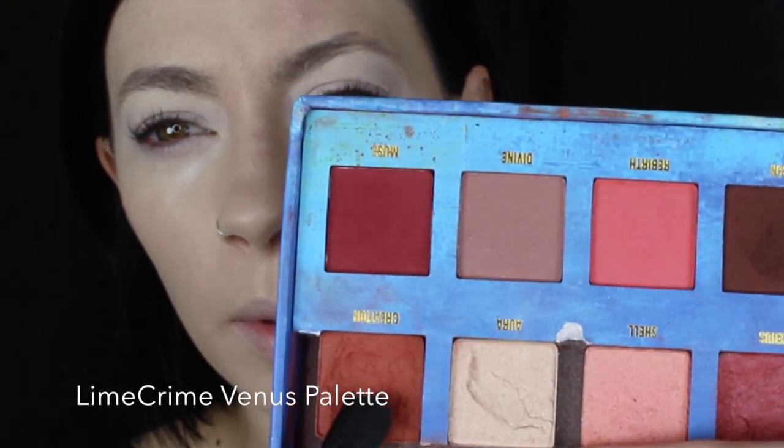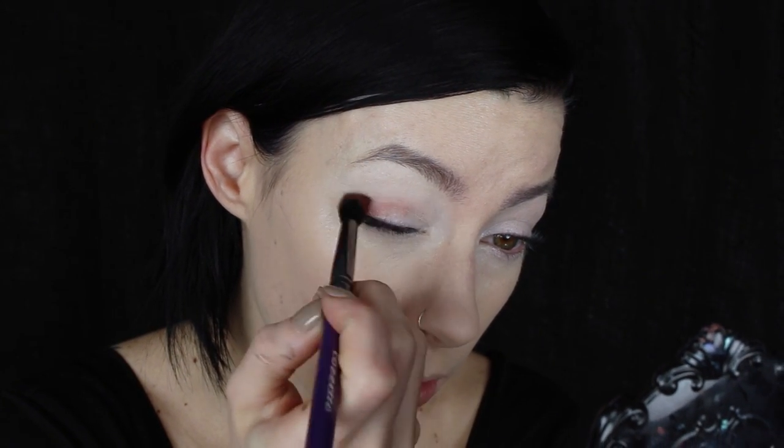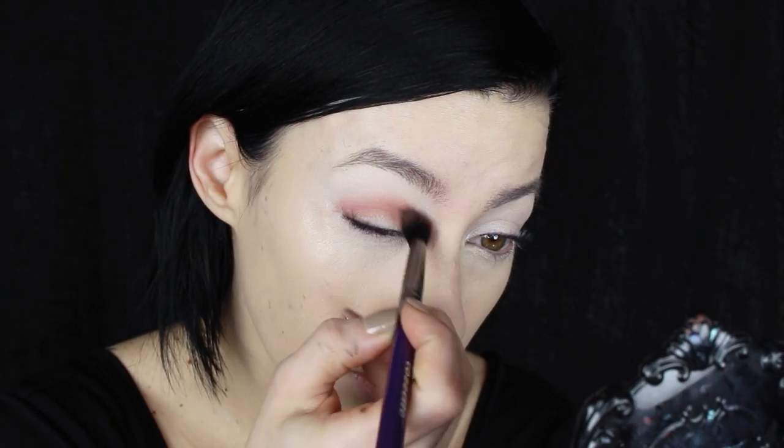I'm just going to pop a little bit of the NYX Cosmetics HD Primer all over the eyes and just pat that in with my finger. To start off, I'm going to use a little bit of these two colors from the palette. I'm just going to get a nice mix of the two onto my Cosette S175 brush and just blend that through the crease of the eye. This is going to be our transition color.